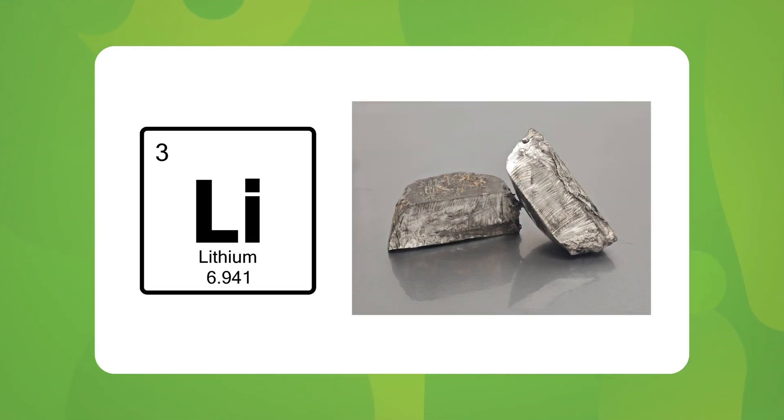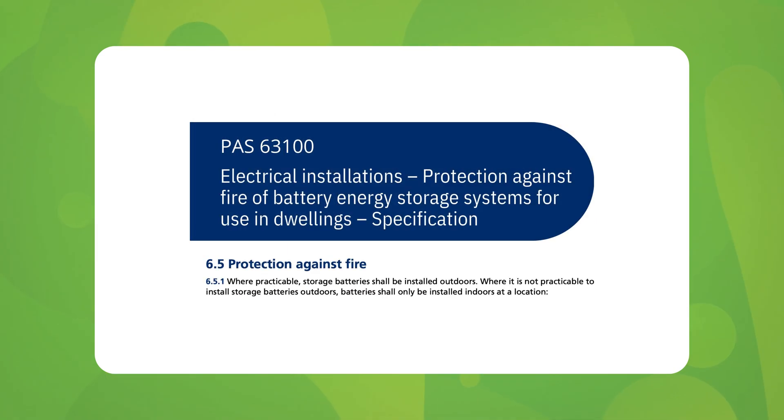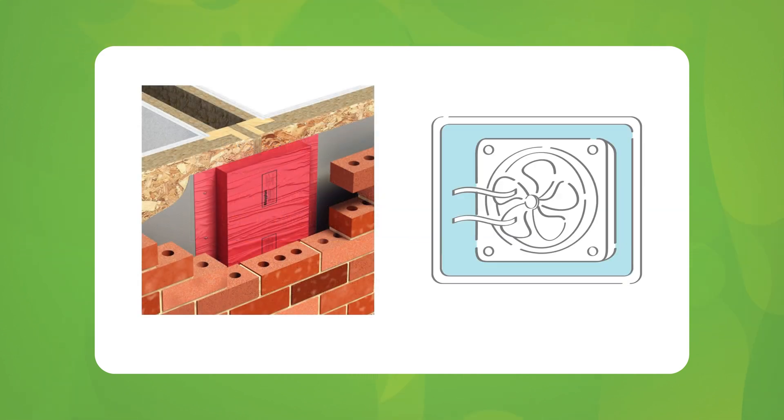Let's talk about safety. Almost all home batteries, like those used for solar storage, are made of lithium. Now lithium is generally safe, but if a battery is damaged or installed improperly, it can become a serious fire risk. That's why proper placement is key. At The Natural Energy Company we never install batteries inside homes. Why outside? The PASS — the publicly available specification guidelines — which offer recommendations for safe battery installations are very clear: batteries should be installed outdoors. Indoor installations are allowed only under very specific and often complicated conditions, like ensuring fire barriers and proper ventilation.